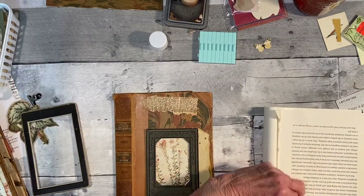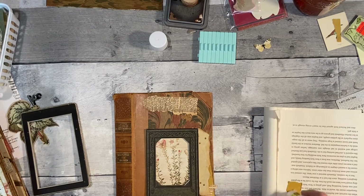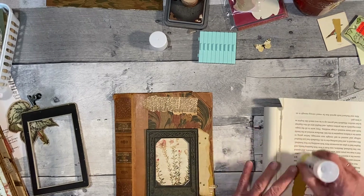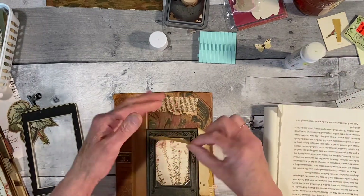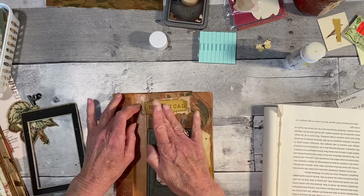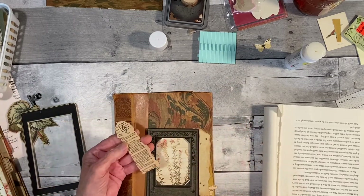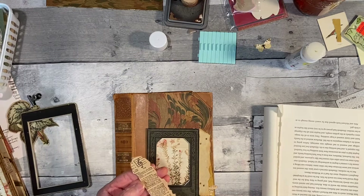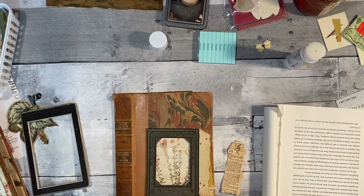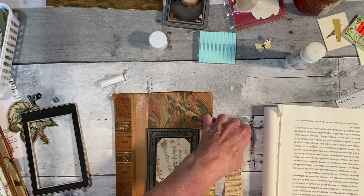Let me glue that to the top first. I hope everybody's doing well. I am finally able to settle down a little bit. I'm not sure the glue stick is going to work very well with that, so let's use Art Glitter glue instead.